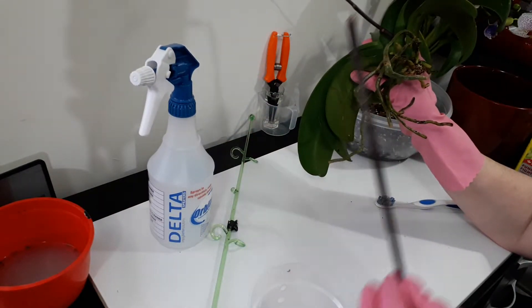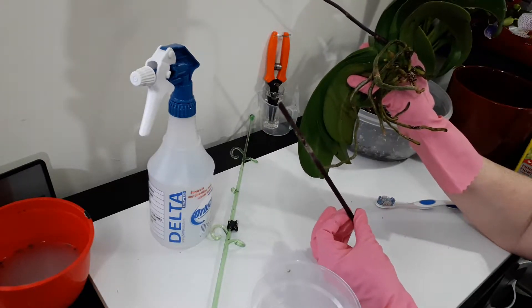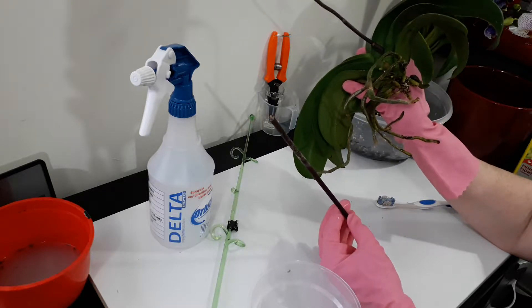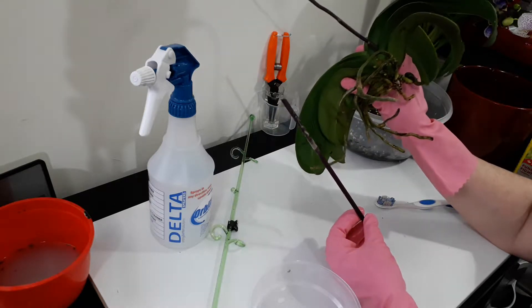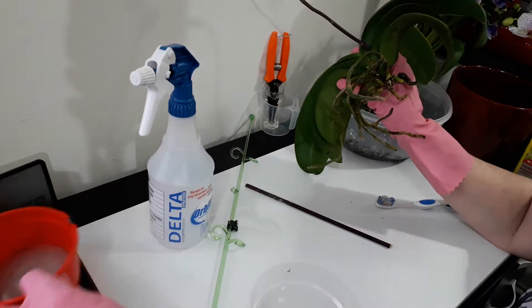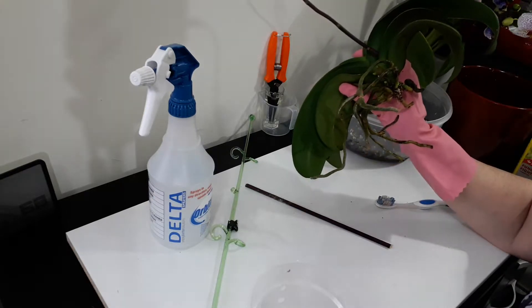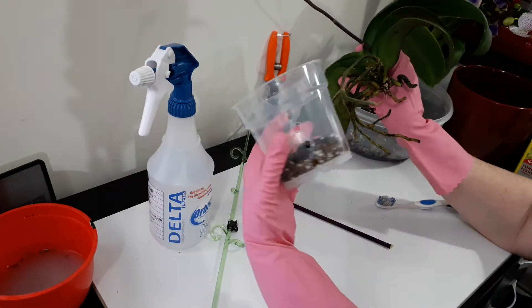The reason I try to keep my orchids from having bamboo stakes is they go moldy when your media is damp. It's winter here, the middle of a cold rainy day outside. Even though my house is at 20 degrees, I have 68% air humidity here.